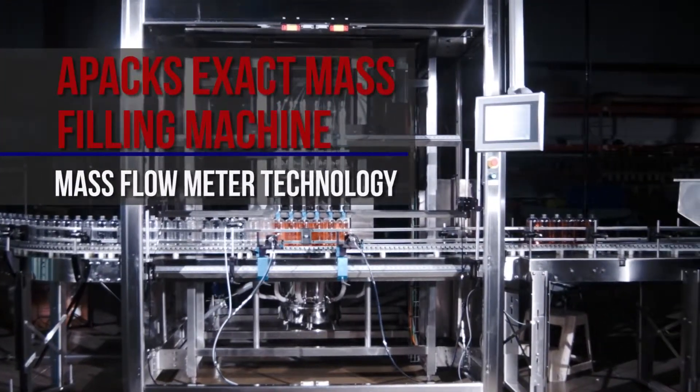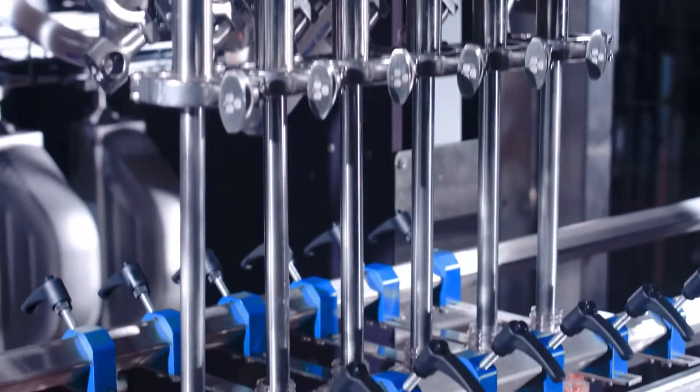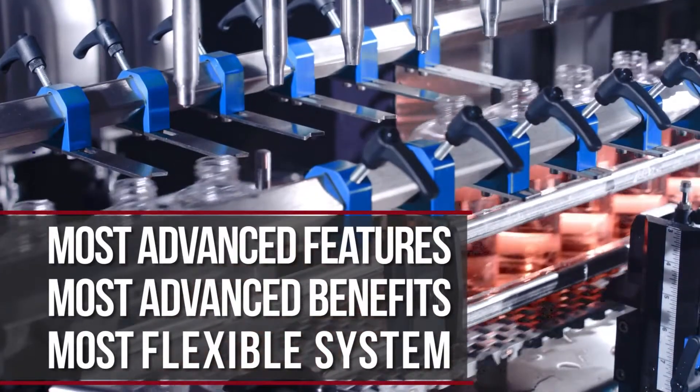This is the exact mass liquid filling machine, the premium system with which to measure liquid and fill bottles. It relies on mass flow meter technology, allowing for the most advanced features and benefits.